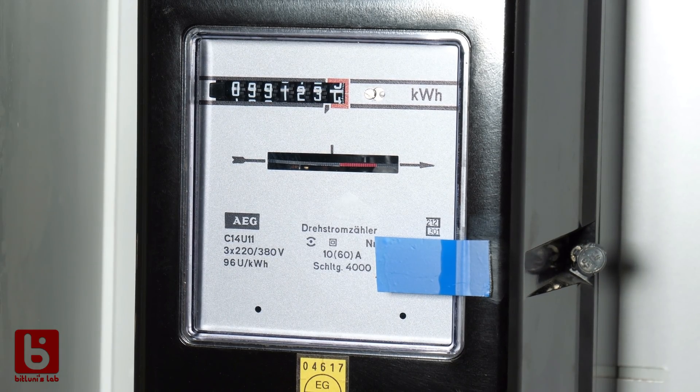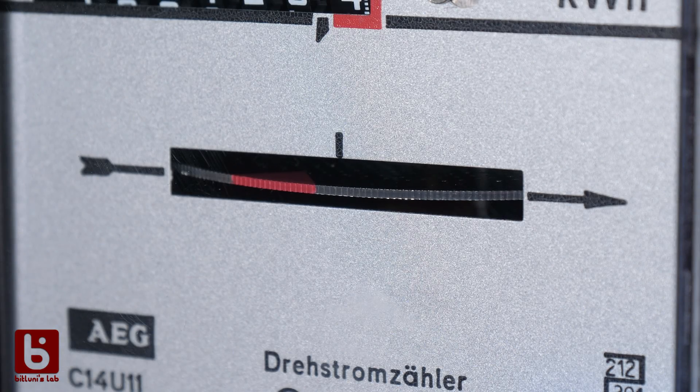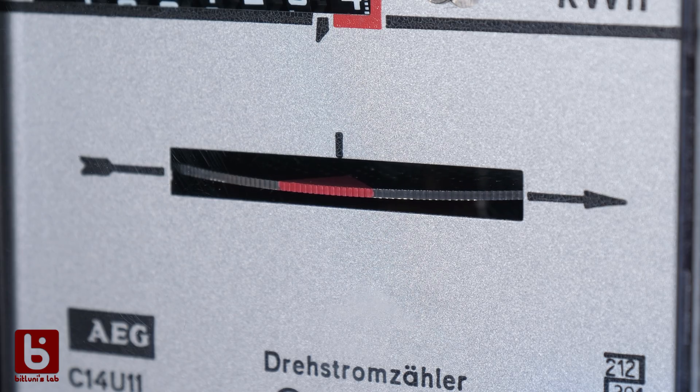Let's take a look at the meter if we can see an effect with and without the solar power. The rotation speed of that wheel indicates the amount of power consumed — it's not allowed to rotate to the left. Let's turn the microinverter on. 230 watts is really not that much, but when it's on I'm almost able to compensate the complete base load. The meter counts the average of all three phases, so it doesn't matter to which phase the microinverter is connected. You can clearly see the difference when I turn off the microinverter.